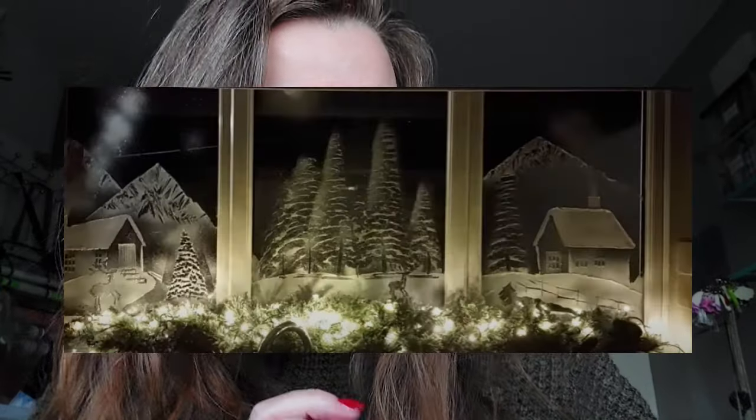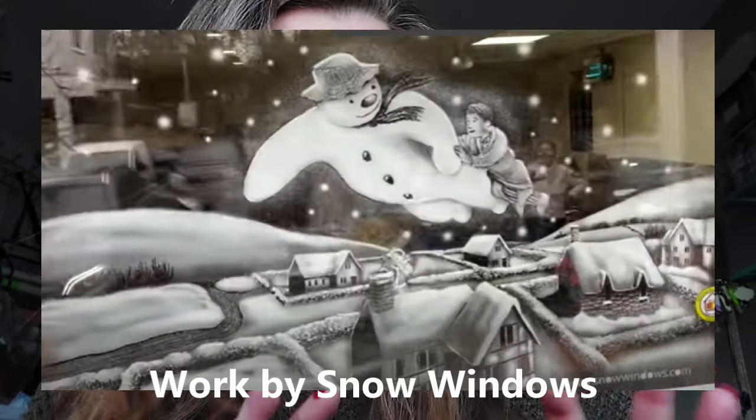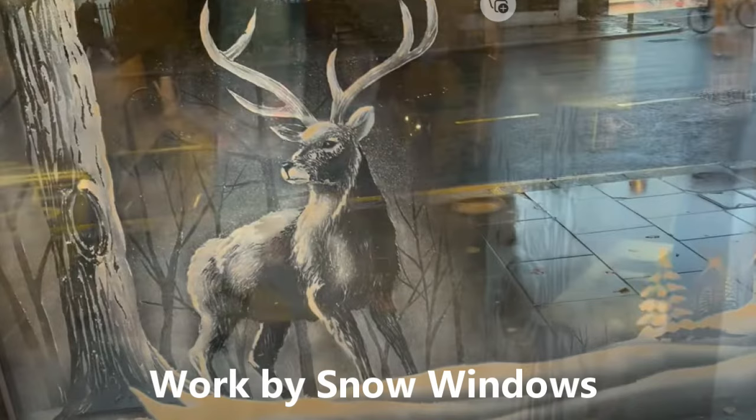Hi everyone, welcome back to my channel! I hope you are all doing well. I have got an extra video for you tonight and this is an exciting one. If you remember last Christmas, I did my very first snow windows, inspired fully by Tom at Snow Windows. I follow him on Instagram, TikTok, and Facebook and his work is next level elite. He was doing TikTok lives showing detailed step-by-step instructions on how to do a snow window.